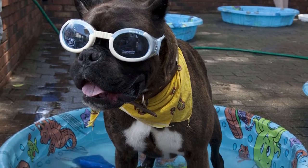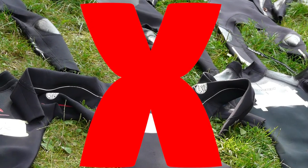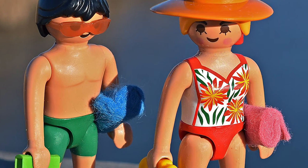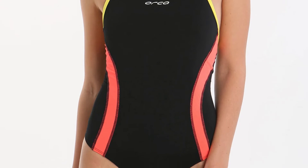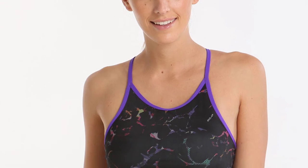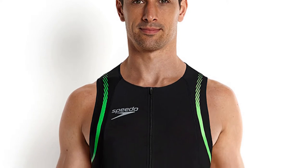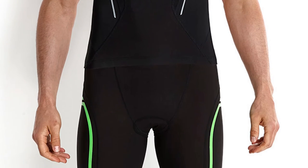The next thing you should consider is the type of swimwear you will need. Now we aren't talking about wetsuits — it's about what you wear under them. There are all styles and designs when it comes to swimwear, like your classic one-piece that you wear when you go swimming. You also have a two-piece, which can either be a two-piece swimsuit aimed for women, or a two-piece compression suit, which are designed for both men and women, making them more streamlined in the water.